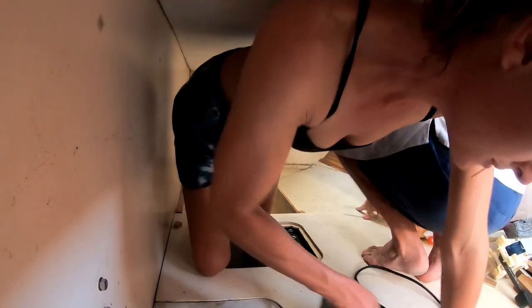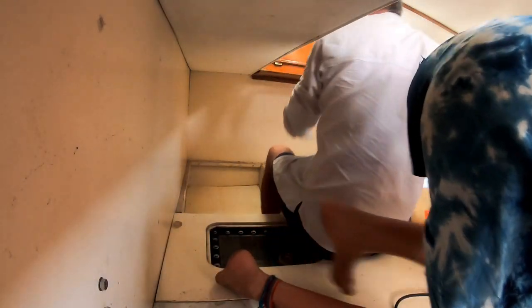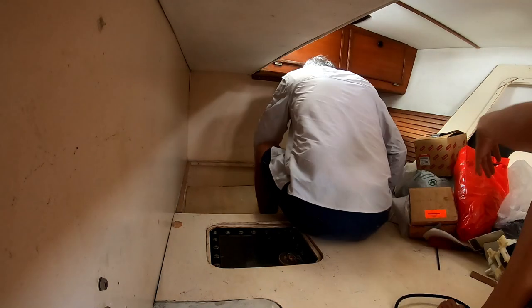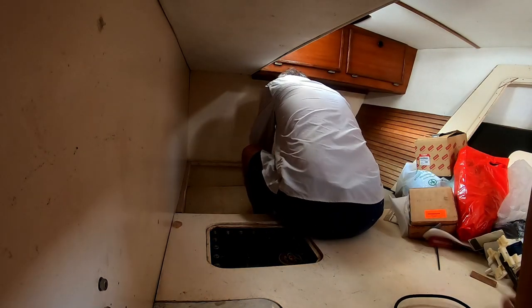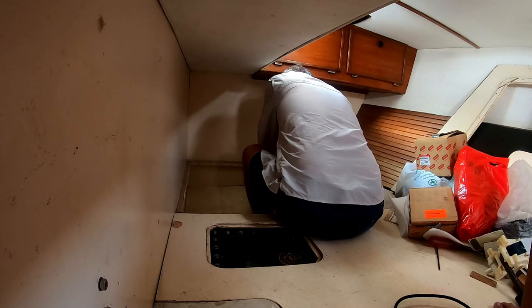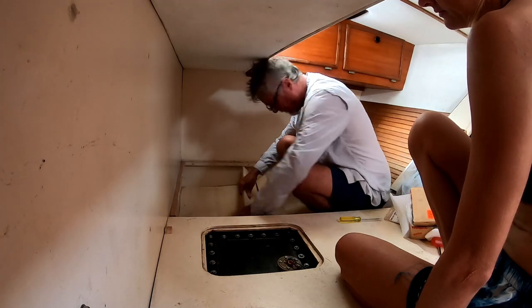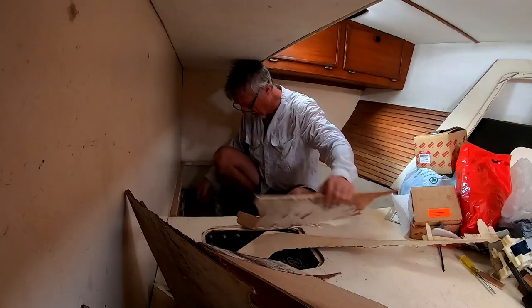Don't you love working on boats? It's so much easier than working in a shed. We're obviously ripping this out and making another one — but not so easy here. Some 30 minutes later, we got pretty over preserving the plywood.